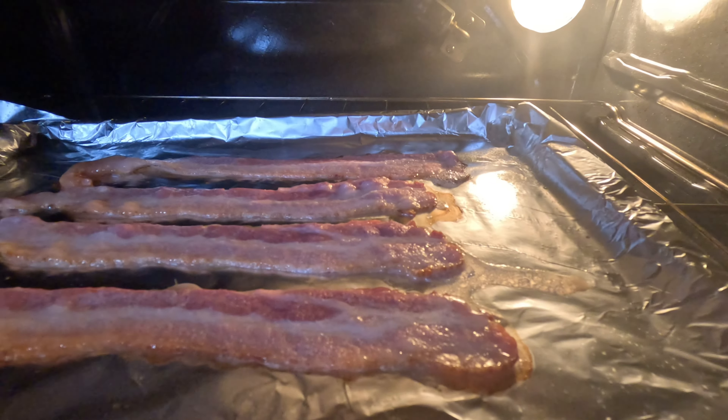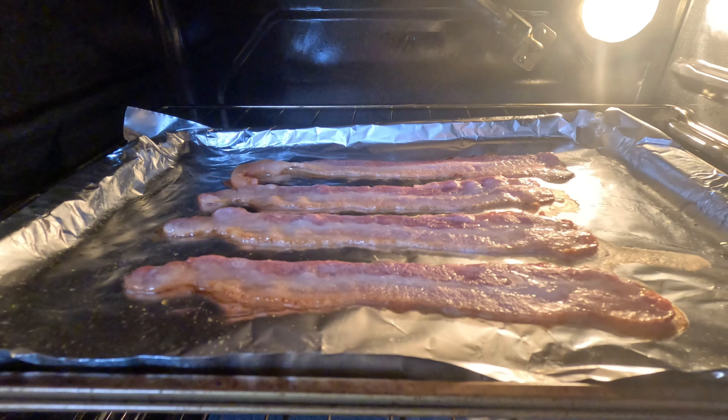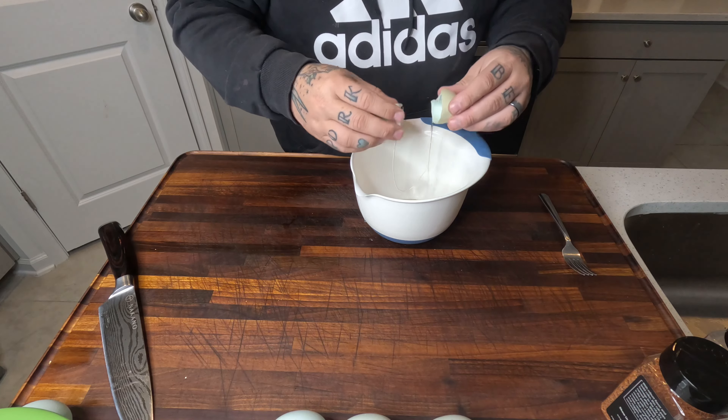Four slices of bacon getting nice and crunchy. Now we're going to get our eggs ready. We're using these awesome green eggs.